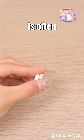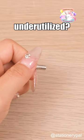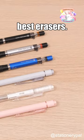Your mechanical pencil's eraser is often too small, too frustrating, and always ends up underutilized. However, these mechanical pencils come with the best erasers.